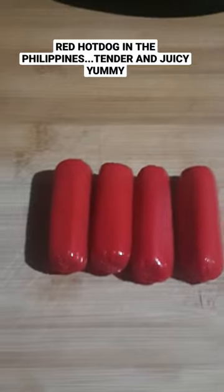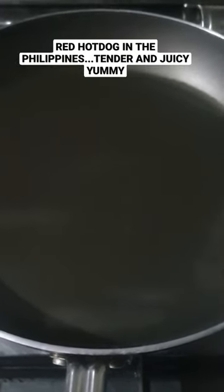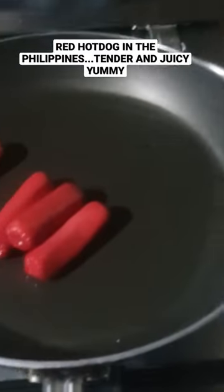Let's do it again. Of course we need to heat the pan. I think this is ready, so we put the hot dog in. In just ten seconds the hot dog is done.